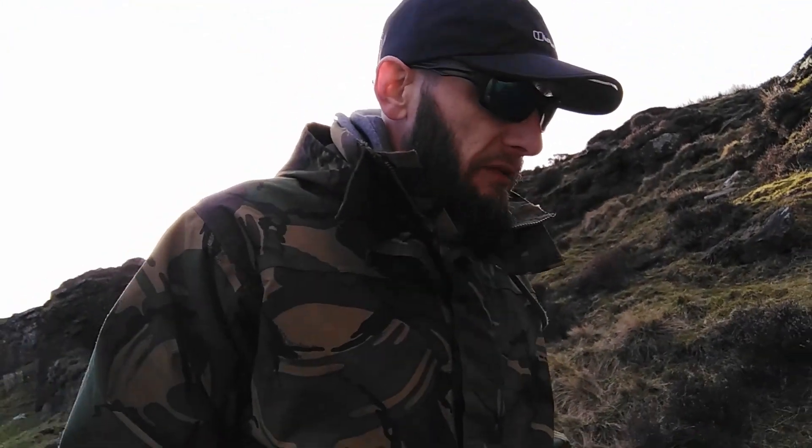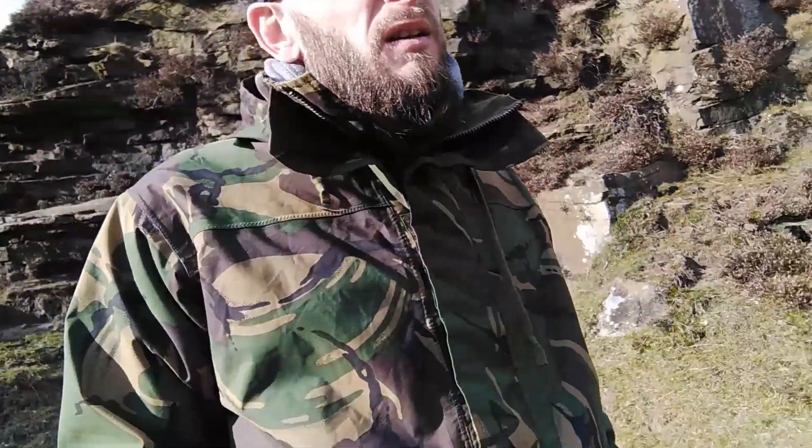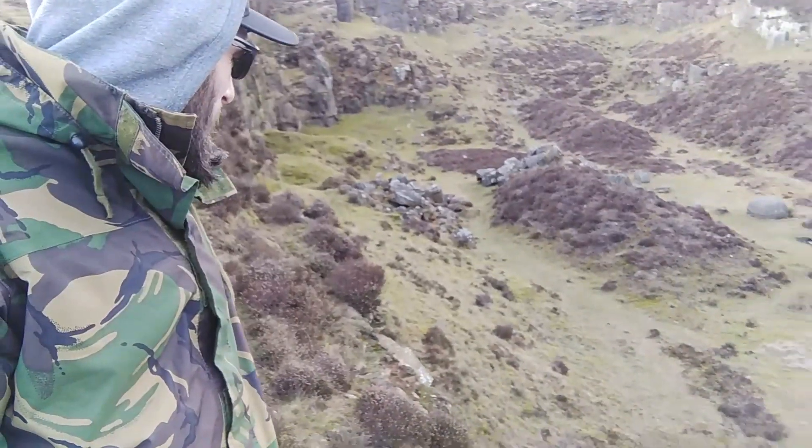Oh, that's a bloody shame. There's a big dirty rock in the middle. Oh, that'll be a nice view though. Somewhere down here I'll be able to get my tarp set up lovely in my bobcat.